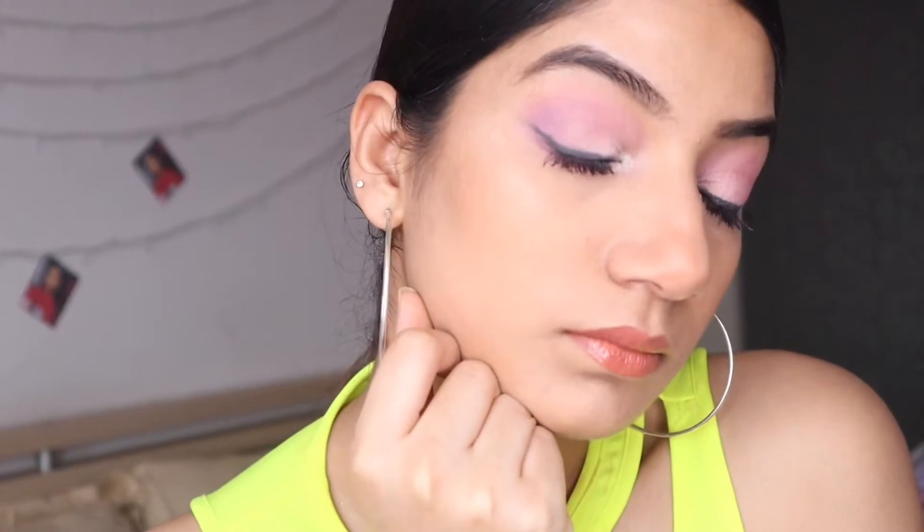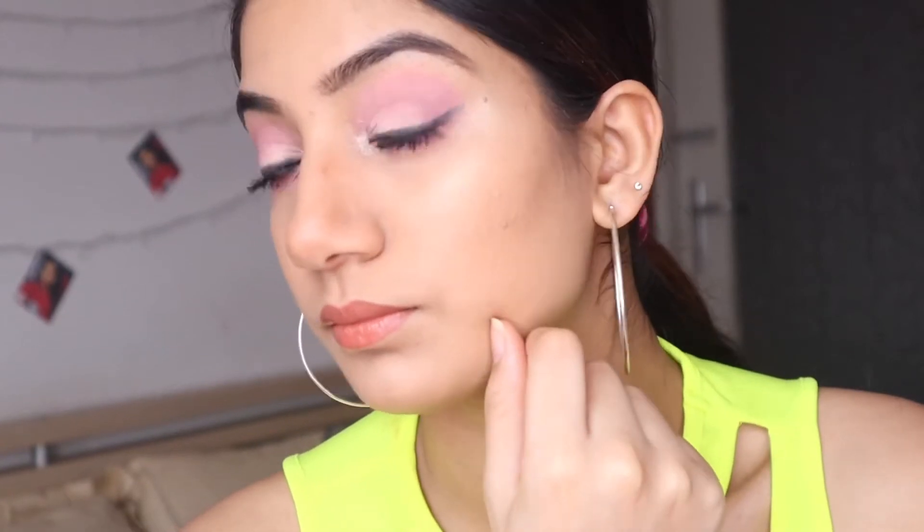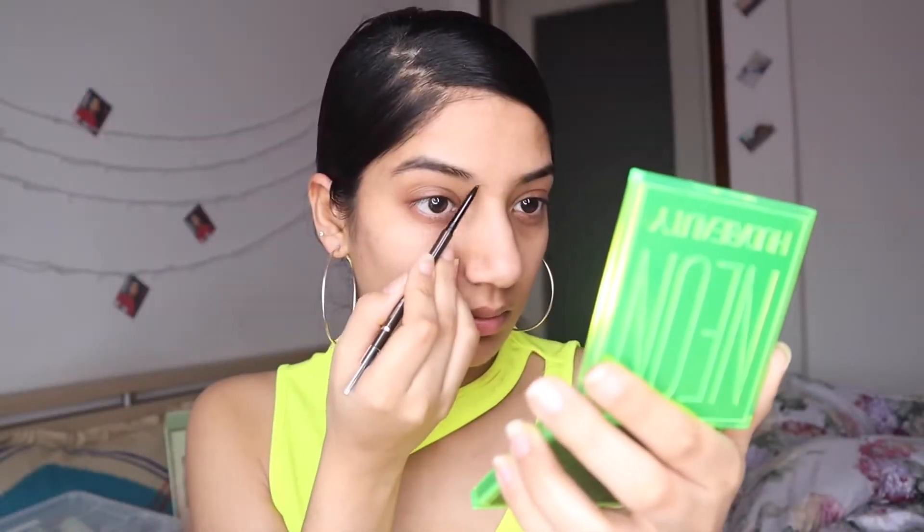Hi beauties, kaysaywapsablog. I hope you are all doing well, but I'm not so well today. In today's video, I'm gonna show this simple look inspired by a Shein haul model.